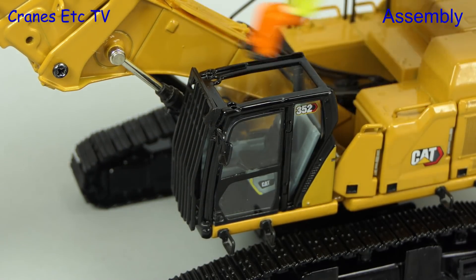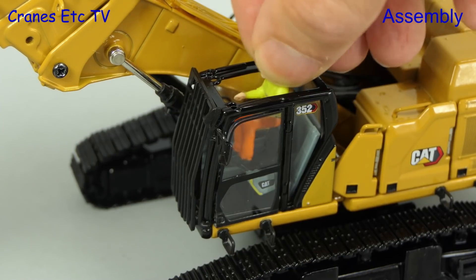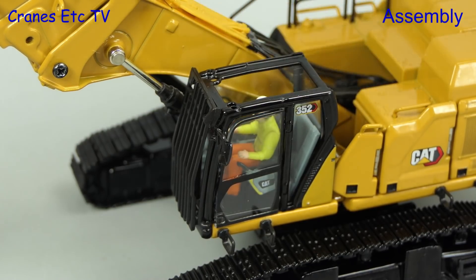The other thing we can do is fit the operator. Although the instructions say he should go in through the door, we will take the parachute approach and drop him in through the roof.